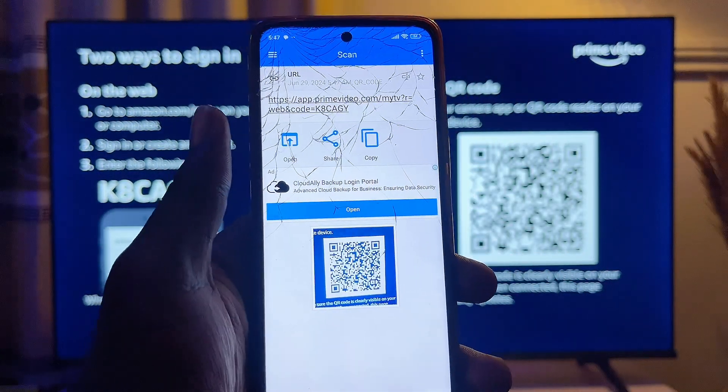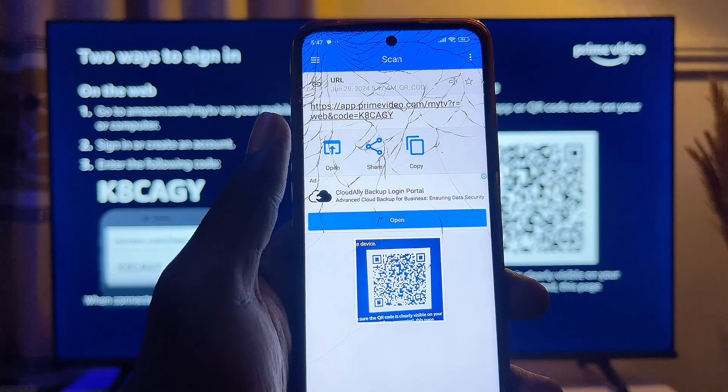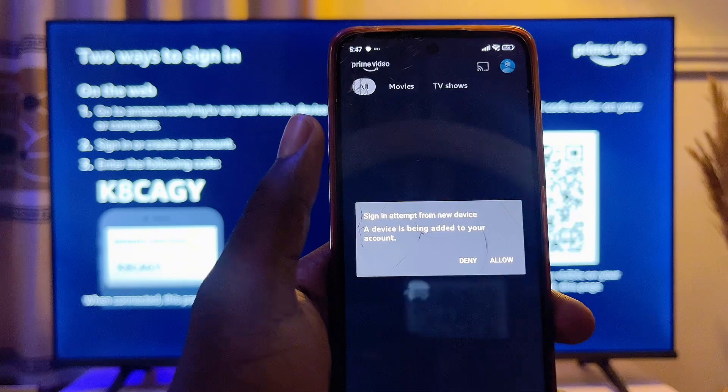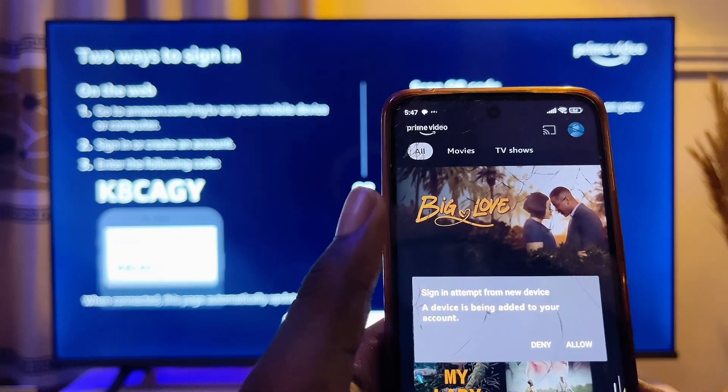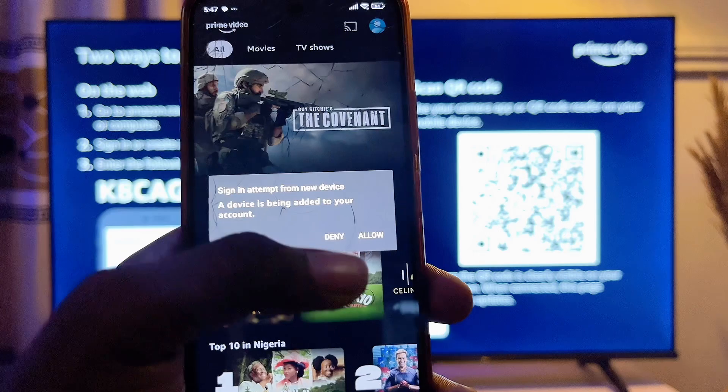Place your phone in front of the TV and it will give you a link from the QR code. Click on the Open button and it will lead you directly to the Amazon Prime Video app on your mobile phone.